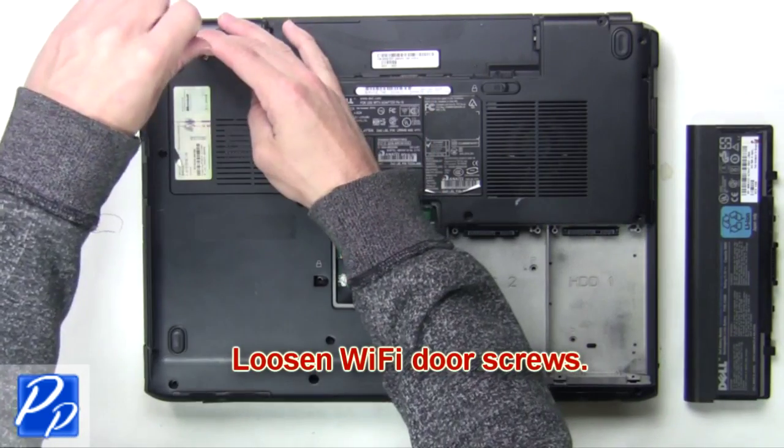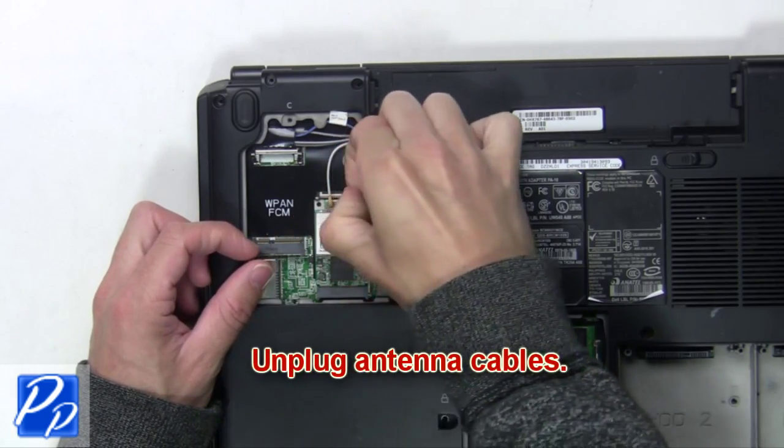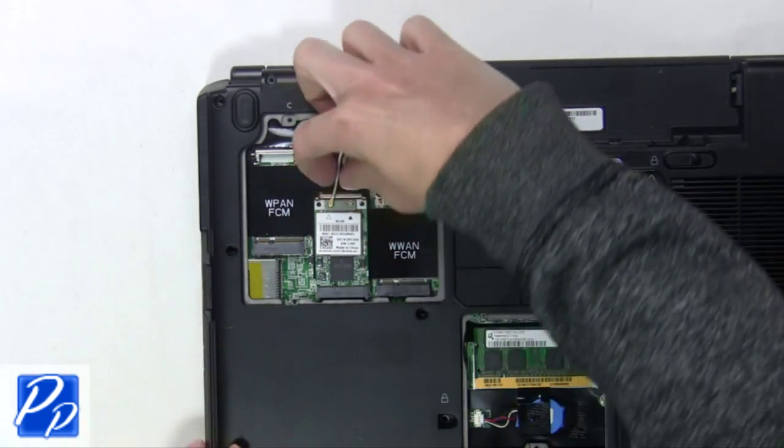Now loosen the Wi-Fi door screws. Then unplug the antenna cables and separate the clips to release the Wi-Fi card.